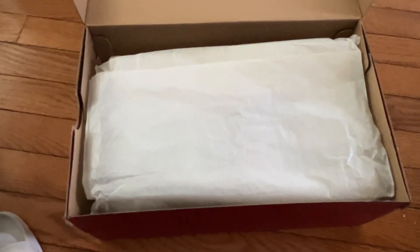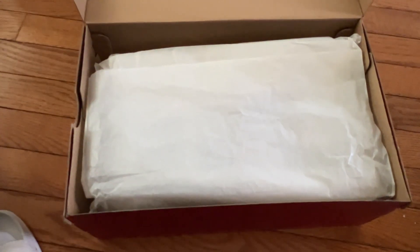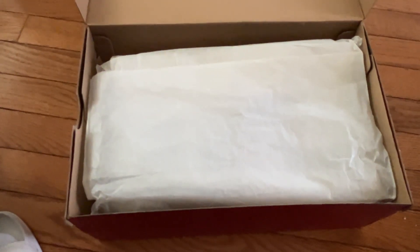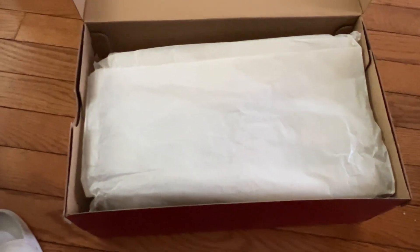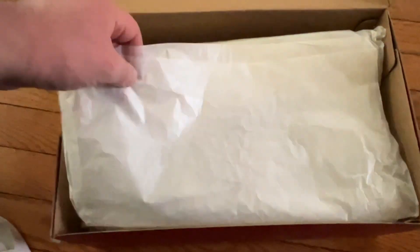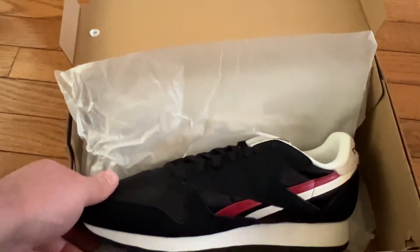These ones actually remind me of the Tekken 8 video game character Jin Kazama. Look at this, check this out. It's not why I bought them, but maybe it is partially the reason why I bought them. I don't know — I'm kind of neutral here, both ways.